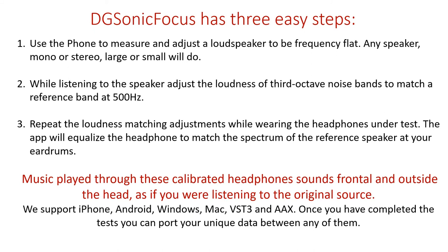Digisonic Focus has three easy steps. First, use the phone to measure and adjust a loudspeaker to be frequency flat. Any speaker, mono or stereo, large or small, will do. This is an advantage of the iPhone because the microphone in the iPhone is frequency flat, and the app was adapted to make it very easy to equalize a speaker using that mic.